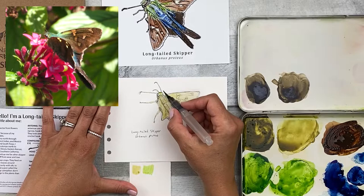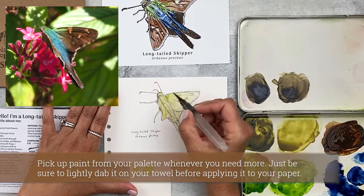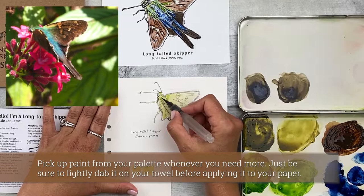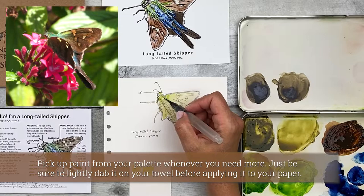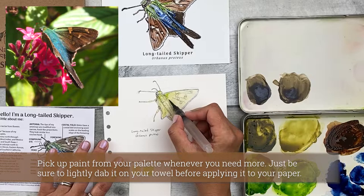This skipper is a lot bluer than the one I painted for the step-by-step, so I'm not going to add as much green. But you could also get creative here if you want to do your own thing and add more green wherever you want — maybe do something in between this and the reference image. It could just be the angle since they're a bit iridescent depending on how the light is hitting them.